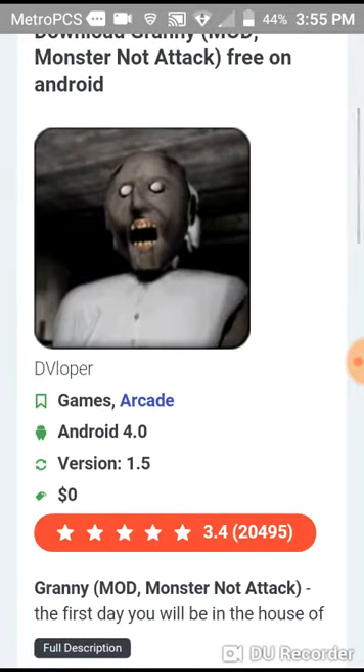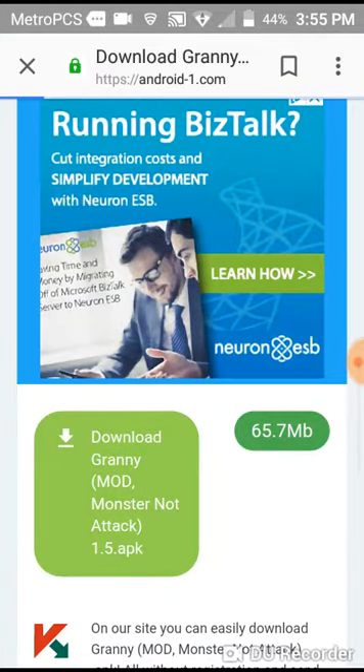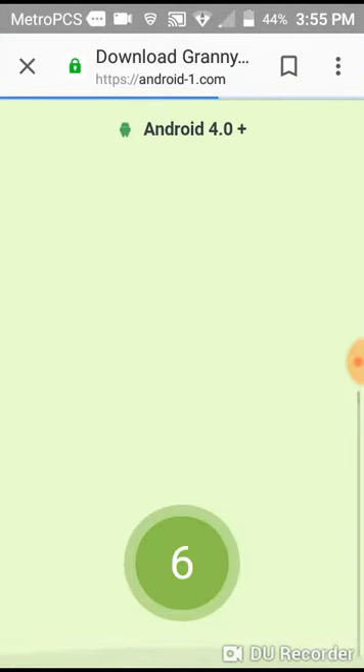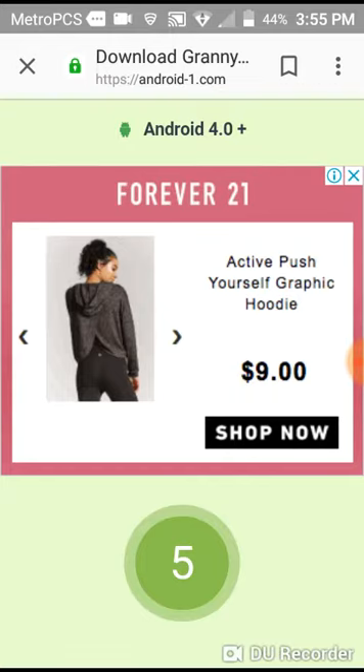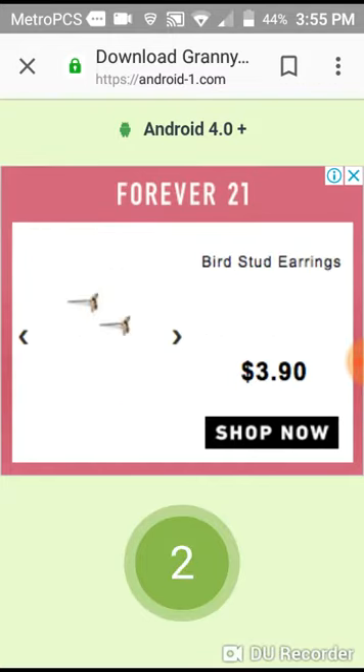Scroll down right here, show Granny. You push download Granny Mod. This link right here. And then you go — you wait the 7 seconds, then you download it.